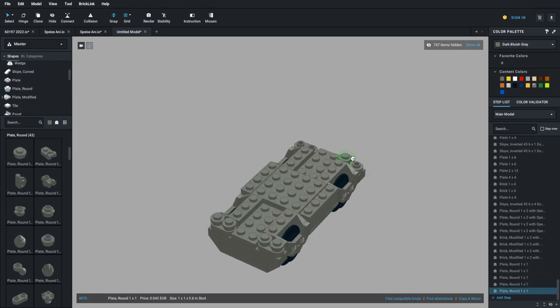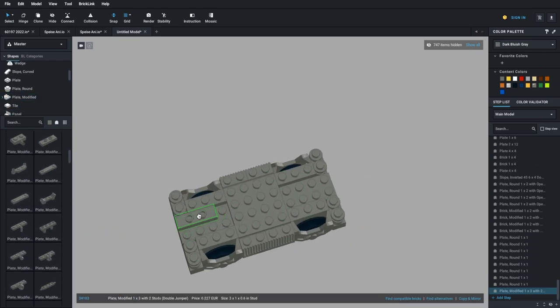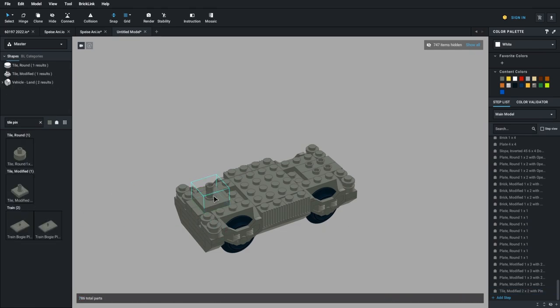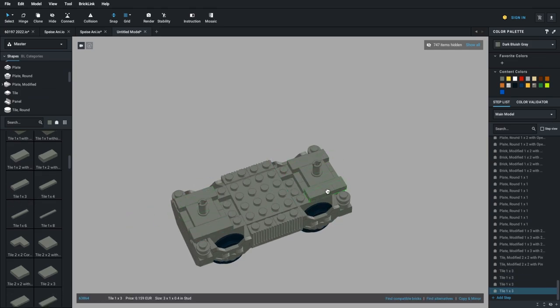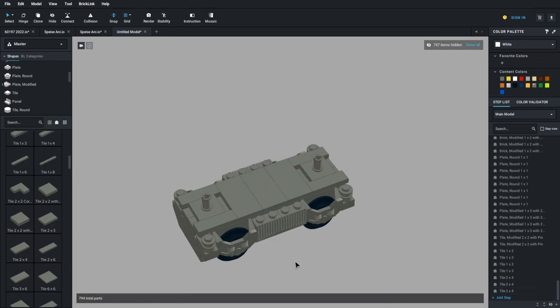There is one thing I have forgotten so far. Some of you may have wondered why I got the train wheel holders in dark bluish gray. These are actually the only parts that are not from LEGO, but from an alternative manufacturer. You can also build the bogies with the black parts from LEGO — I just like dark bluish gray better.